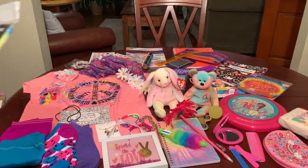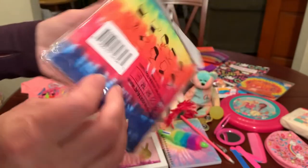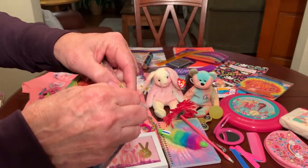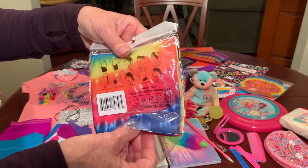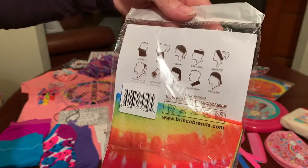She's got another type of head, neck, or face covering in a bright tie-dye print from the Dollar Tree. I'm leaving it in the package so she can see all the different ways she can wear it.